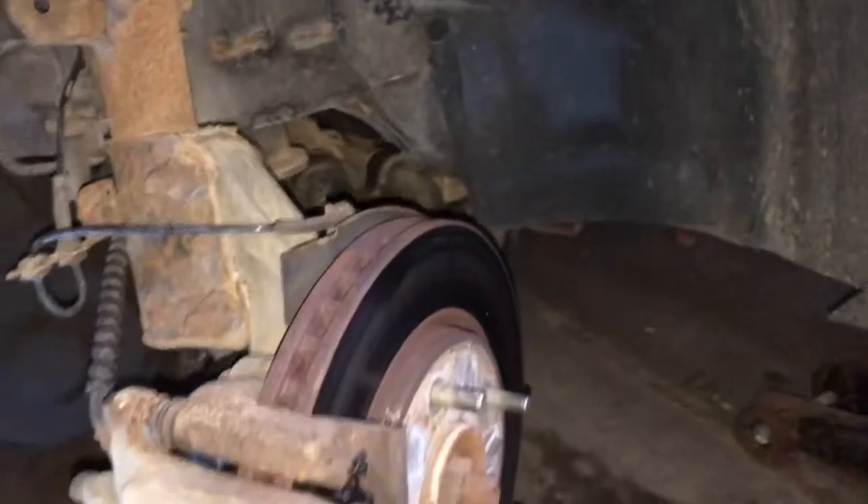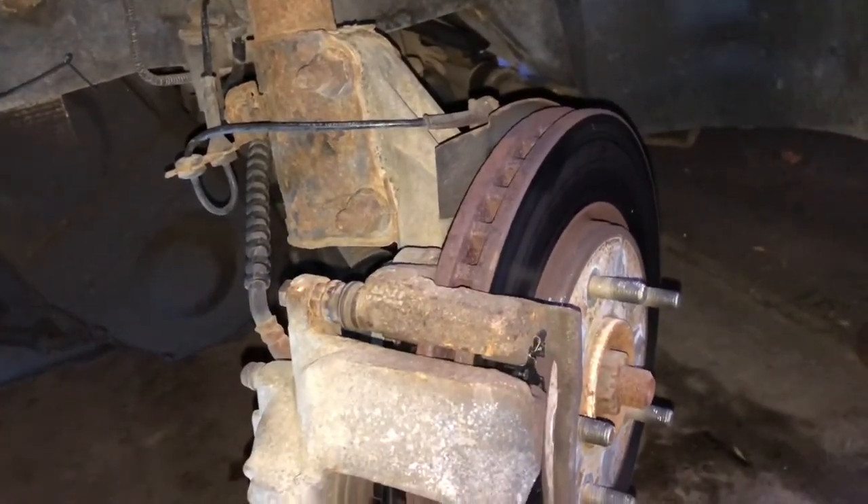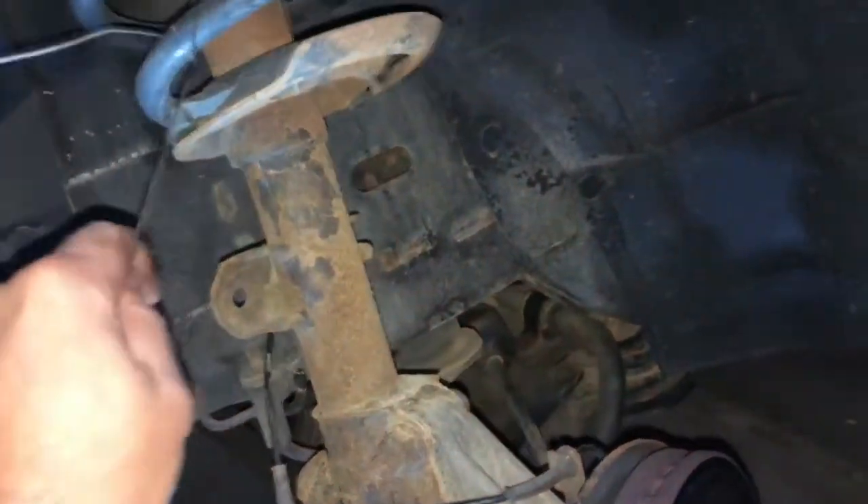We're looking pretty good for this part of the job. I'm gonna go ahead and put that tire back on and we'll move on to the other side. If you're like me and used a wire to hang part of your brakes, make sure you get that out of there so you don't have an issue with it later.